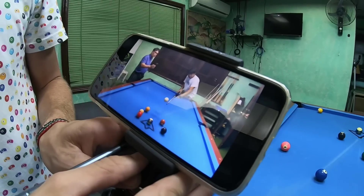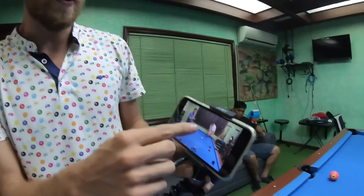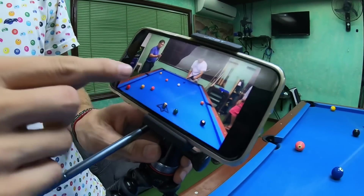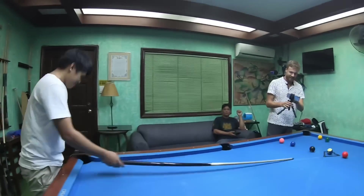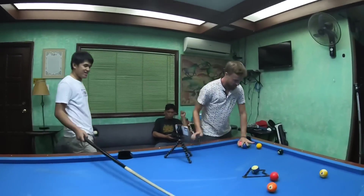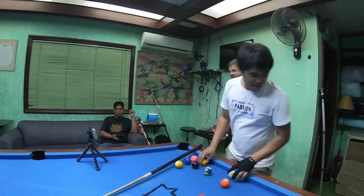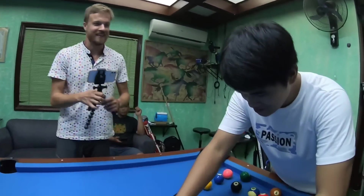No balls in the pocket again. I like that shot. Nice — slow motion, eh? We need to break and make a ball now. You need one that goes in the pocket. That was a good slow motion, eh? You have a good camera. I didn't make a ball because the rack wasn't good though. He needs a good rack.